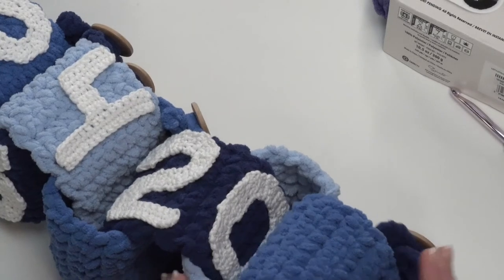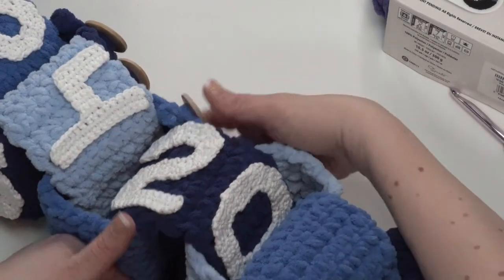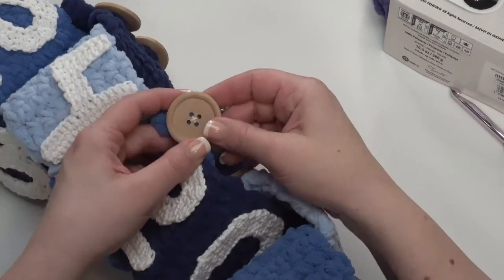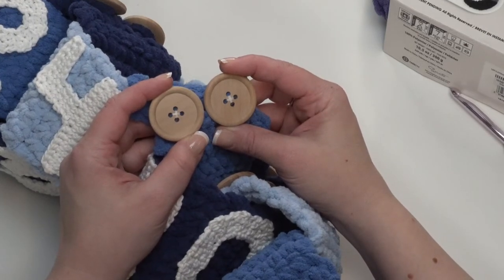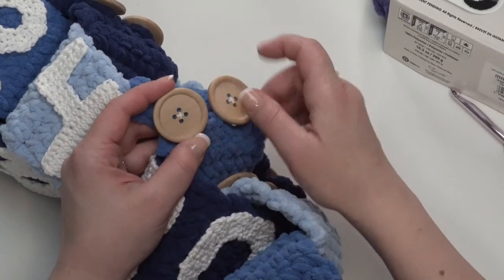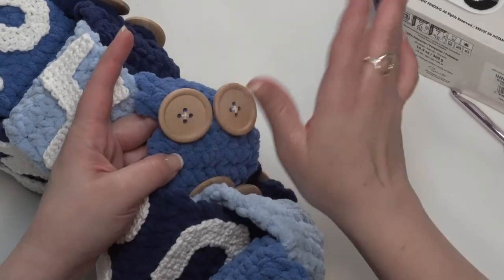Of course, you can play with them however you like. One additional thing you'll need besides the yarn and the hook is the buttons. Each link uses two buttons. These buttons are 1 and 5/8 inches across — pretty big buttons. But that's what makes it so easy to manipulate for little hands.